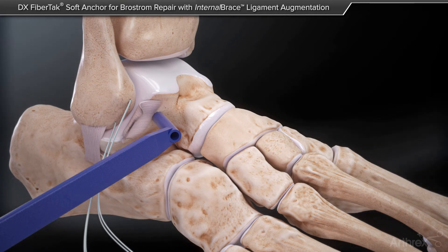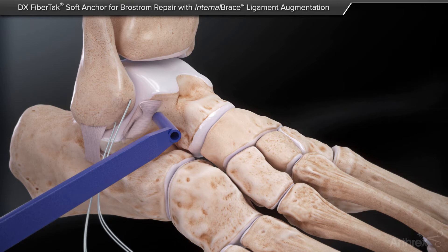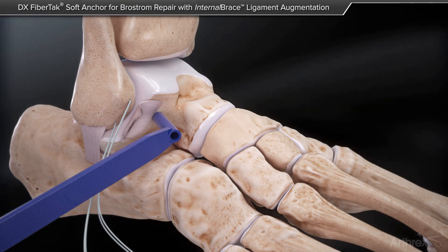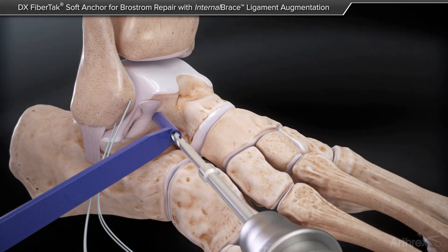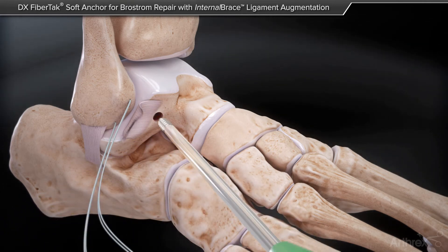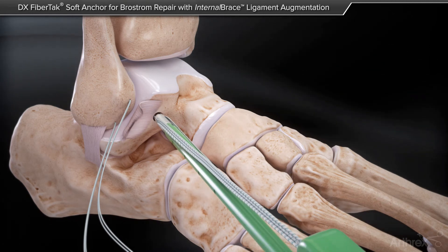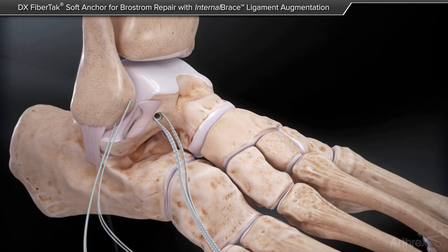After this, we will proceed to place our internal brace. The internal brace I like to compare as a seat belt that allows motion but prevents motion beyond a certain physiological point. This allows for faster rehabilitation after surgery. Here you can see the drill and tap for the internal brace, which is then affixed.